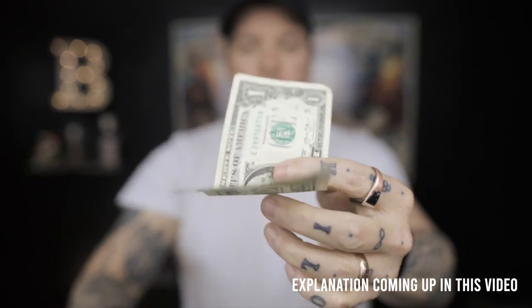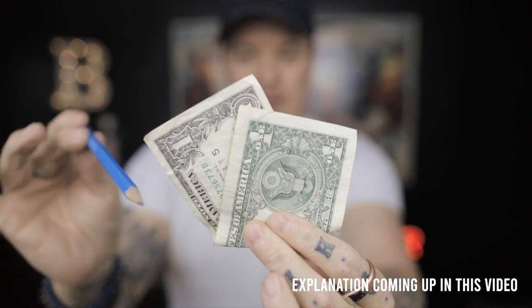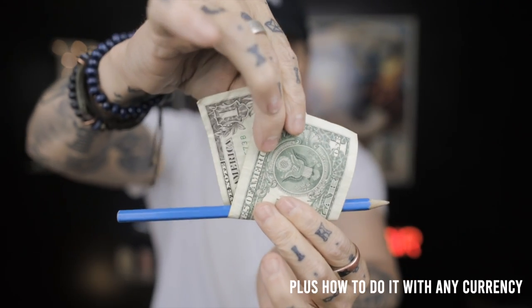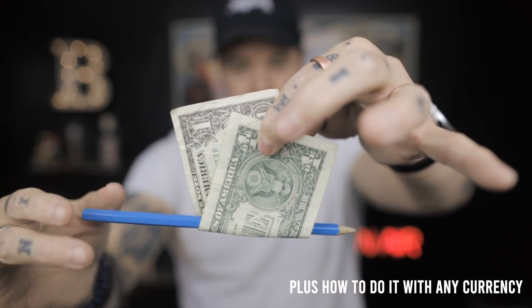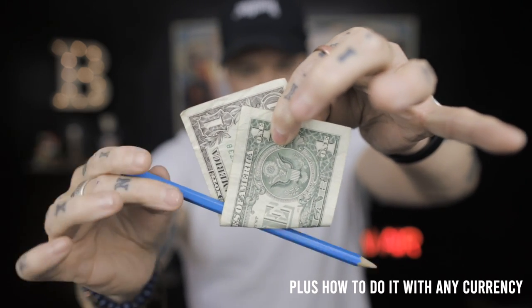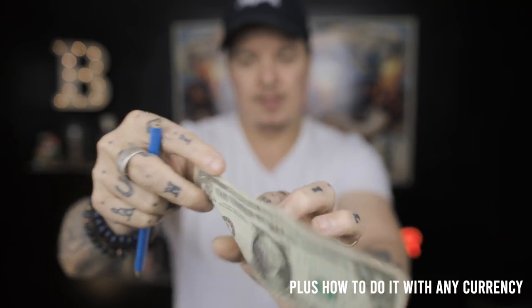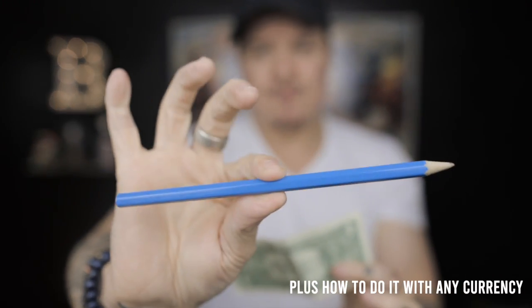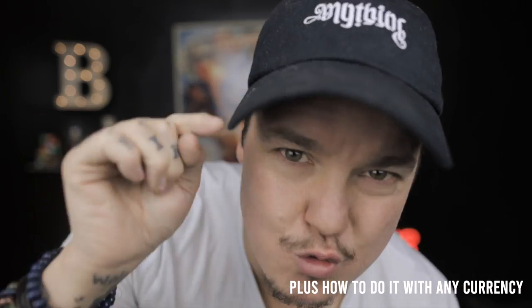I know what you're thinking — that happened too quick to follow. So this time we'll do it in super slow motion. Watch the pencil, because it goes through the bill like this. You can see it all around there, you can see it through the middle. Now watch in slow motion: one, two, three. It melts all the way through the borrowed banknote. Everything was borrowed, everything could be handed back. And I'm going to teach you how to do this right now.